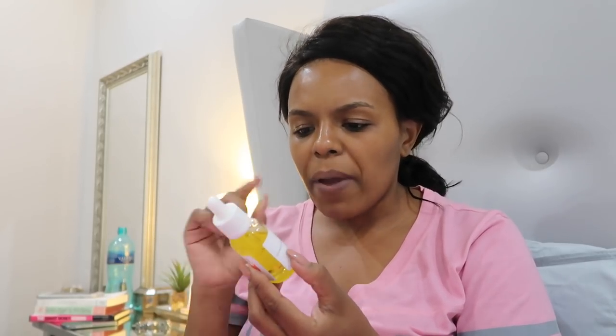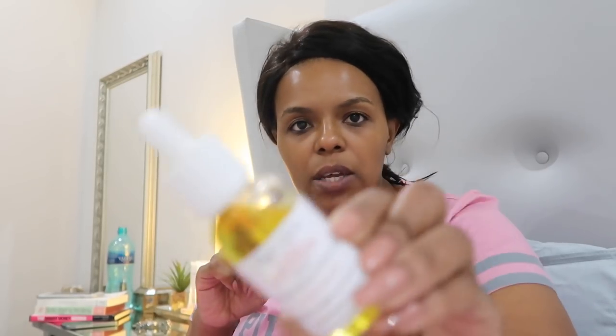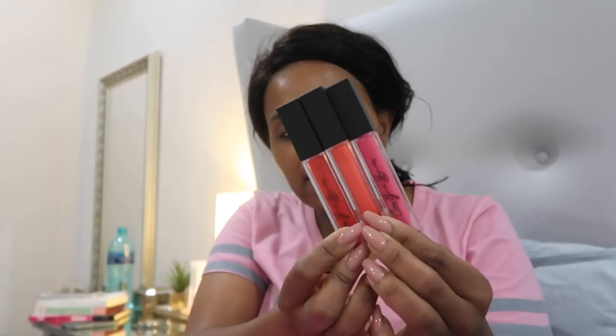We're also running a giveaway — it started about two days ago, and if you missed it I'm sorry, but there's another giveaway coming soon for you guys. I got a sugar scrub, and the other thing I really can't wait to use is the Hydration Station serum — it's a lightweight serum that packs a punch for hydration, with jojoba and vitamin E oil. She also gifted me these lovely liquid lipsticks — California which is the red one, Miami which is the coral one, and Bangkok which is the fuchsia pink one.